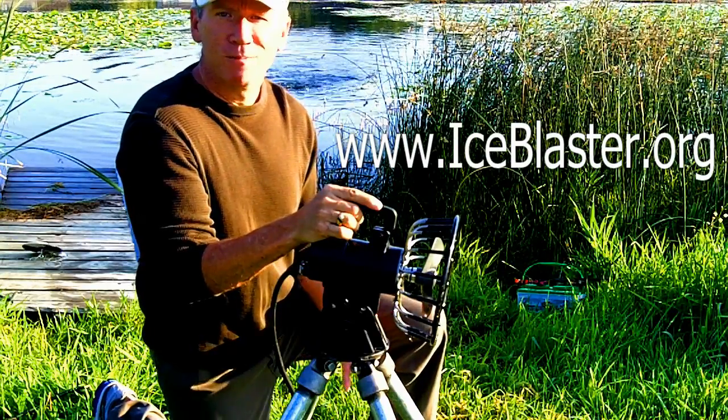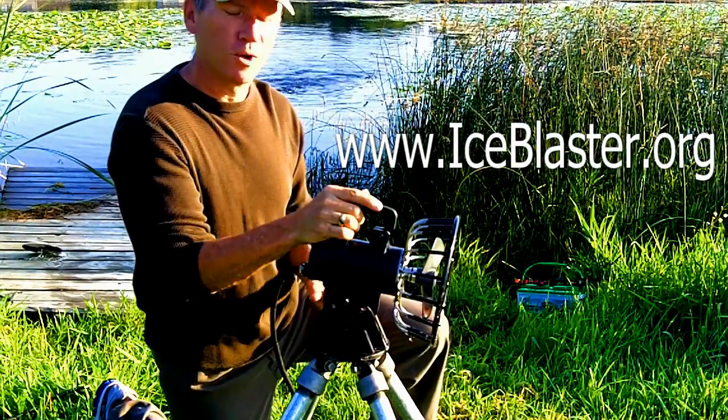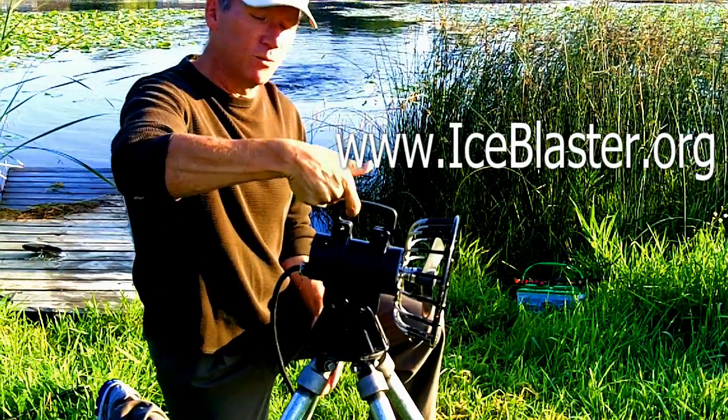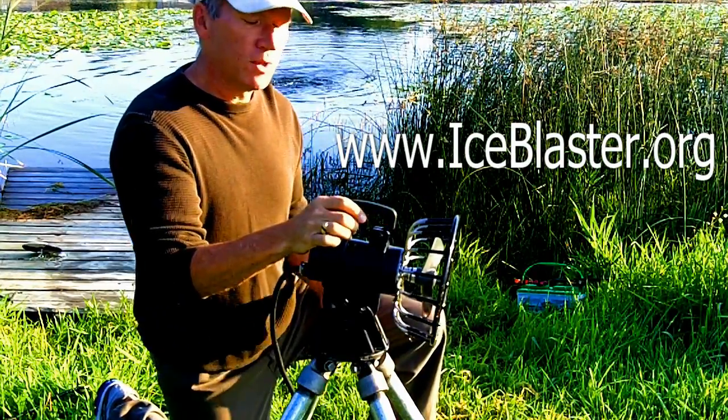There's a lot more information about it, such as the fact that you can connect to that 12-volt battery with 35 feet of cord to be able to clip it on. It's got an easy handle so that you can literally pick it up, even with a hook, and pull it up into your duck boat, whatever the case might be.